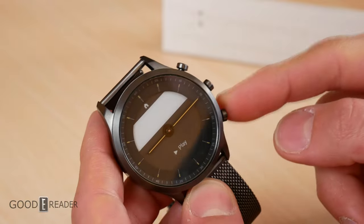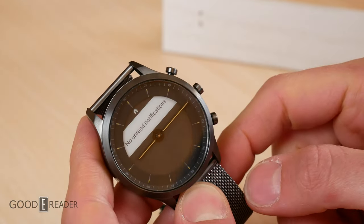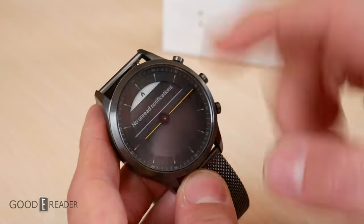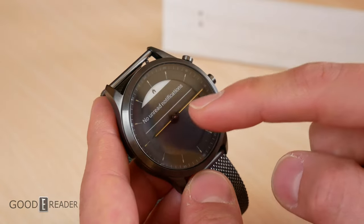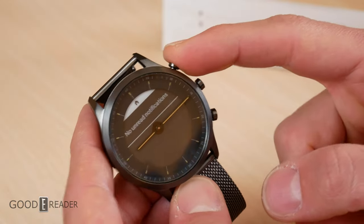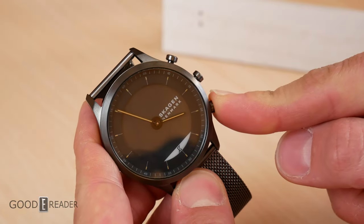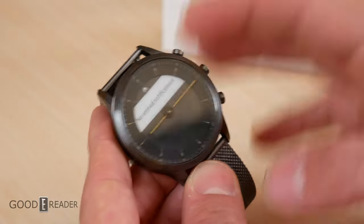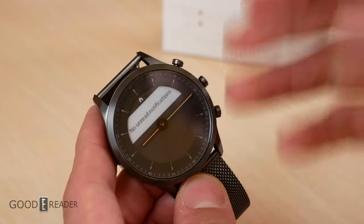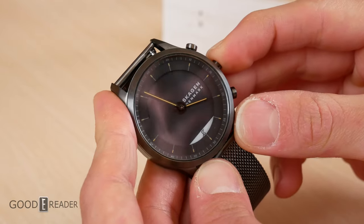Pressing the bottom button once brings up your music manager so you can play music on your phone. You can go home by pressing middle. Long-pressing the bottom button opens all notifications — any messages or notifications on your phone will transfer over here. You'll also notice this is an actual watch face with hands. When you interact with menus the hands go horizontal to get out of the way as much as possible, so they don't block your notifications.